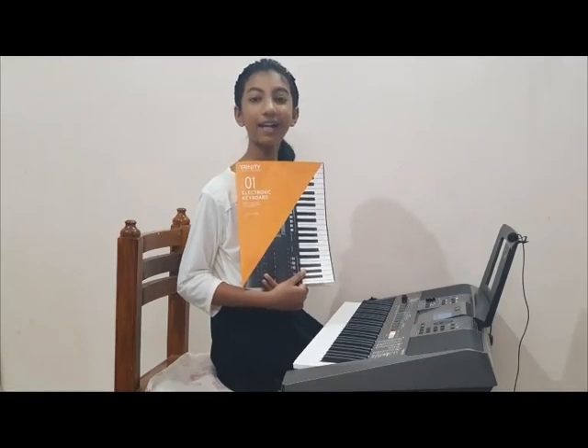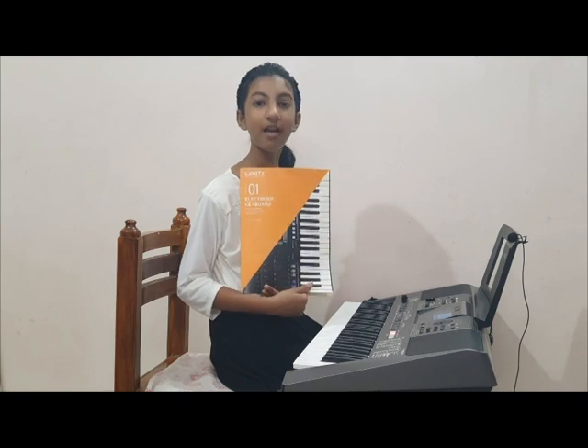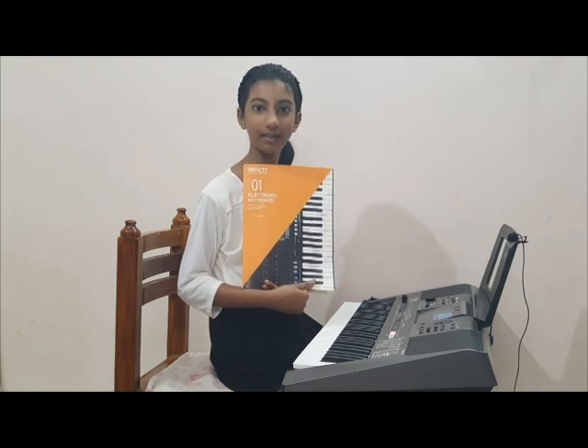Hi everyone, I am Jana Vivek. I am going to play three pieces and two exercises. The first piece is English Country Garden, from traditional.